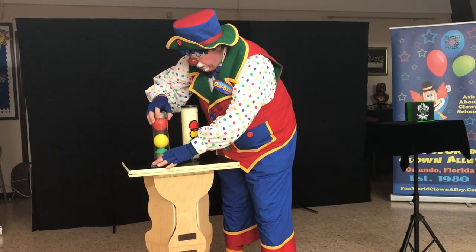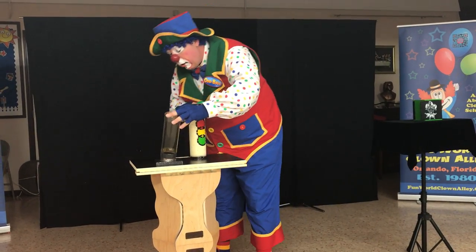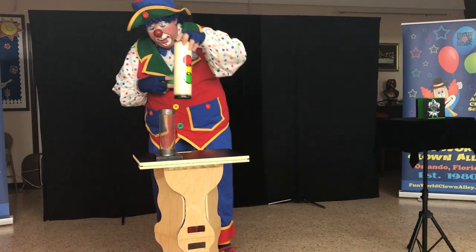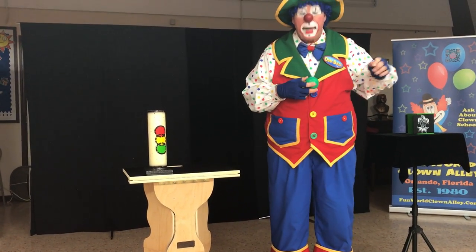So I went over here and I had the green, yellow, and the red. Just like this. And I put that on, just like that. There we go. And they said, here, you can practice. So I figured I'd come over here and you guys could help me.